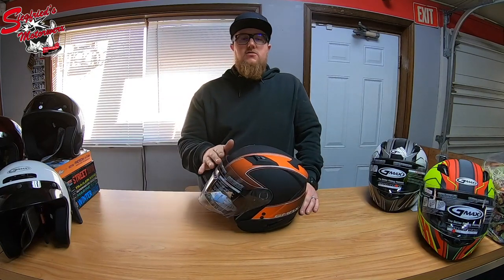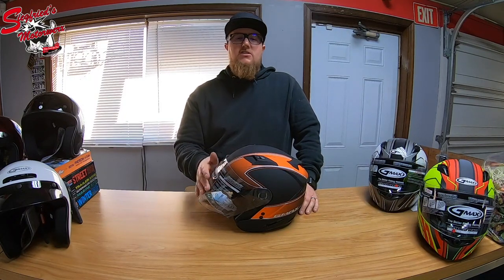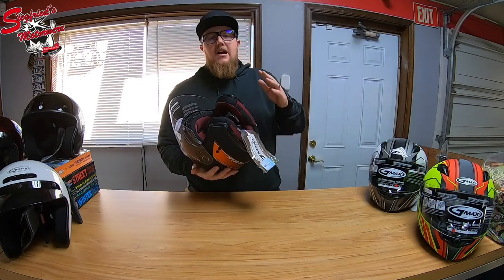These helmets also feature an exchangeable front visor. You can pull the front visor off and replace it with another clear one if it gets scratched, or swap it out for iridium or smoke shields — any of those aftermarket shields you're looking for are still compatible with this three-quarter shell helmet.